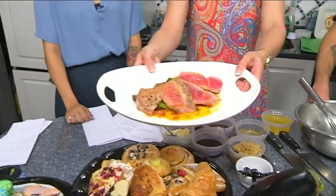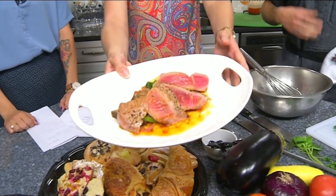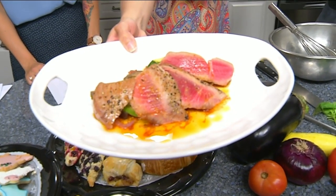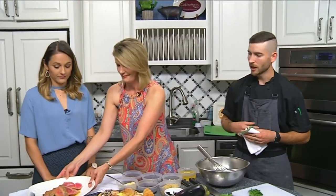We're pairing it with ratatouille and a ginger harissa vinaigrette. We're taking something that's very classically French — ratatouille, which is sautéed zucchini, squash, eggplant, onions, herbs, and tomatoes — pairing it with fresh tuna, and then the ginger harissa vinaigrette adds kind of an exotic flair.